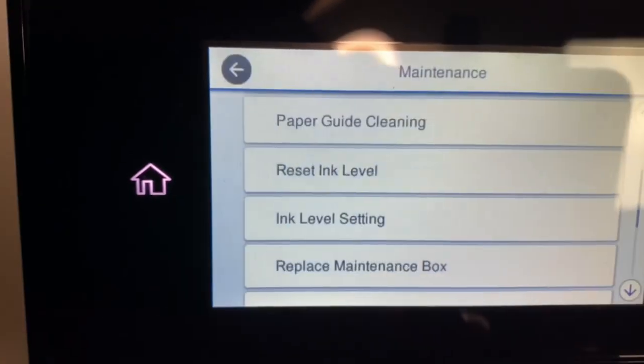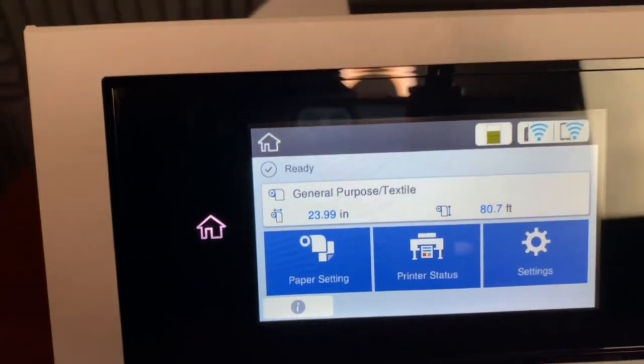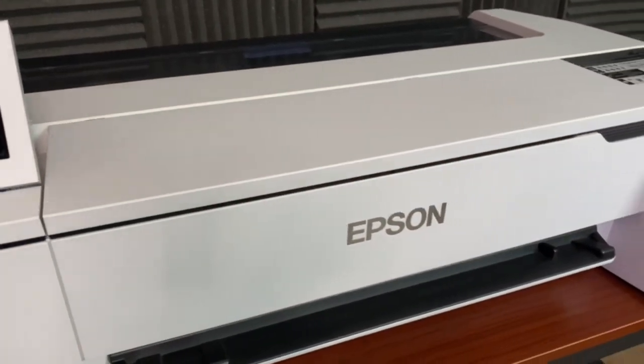That's how you reset and refill the ink on the Epson SC-F570. If you're in the market for a wide format dye sublimation printer, you cannot go wrong with this one — it prints 24 inches wide and 100 feet long, it's a no-brainer. I can honestly say I fully recommend this product and I've already made my money back on my purchase. If you have anything you want to know about printing in general, just leave it in the comments below. Thanks for watching — once again, it's your boy G. Peace.